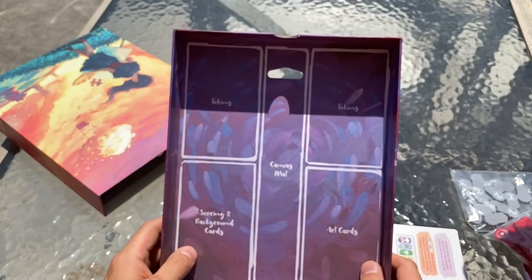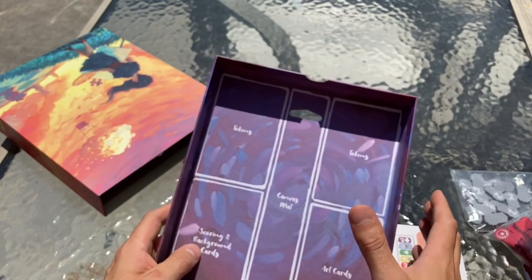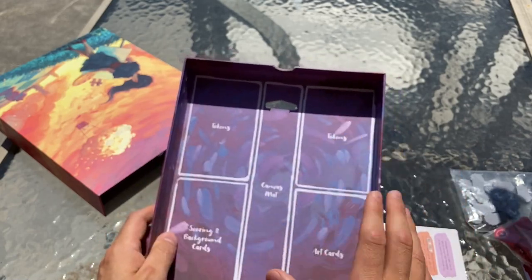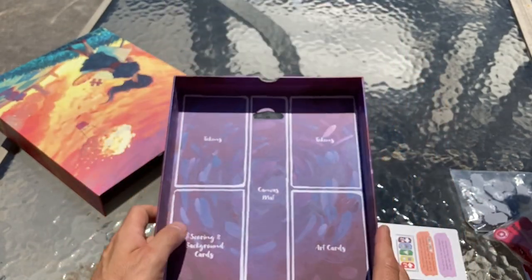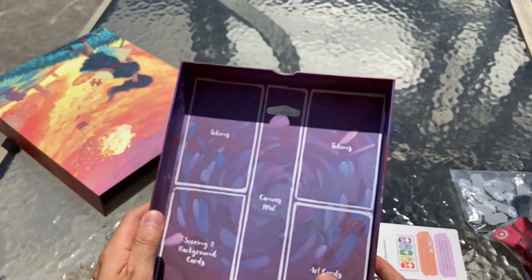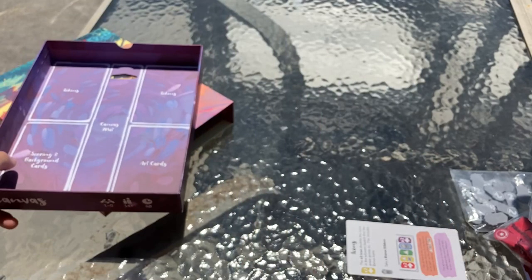Here's the box tray. There's a nice place to put each of your components, showing you the most efficient way to pack it up. The weight will be distributed evenly, so if you decide to hang it, you know it'll hang evenly — which is super helpful in many regards.